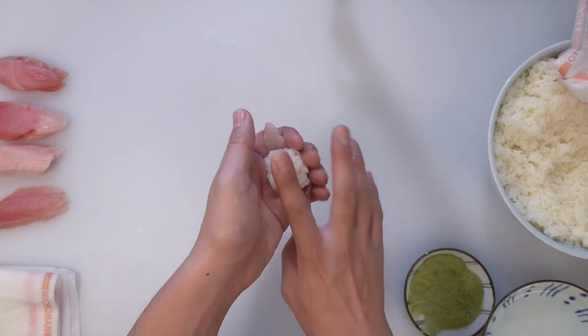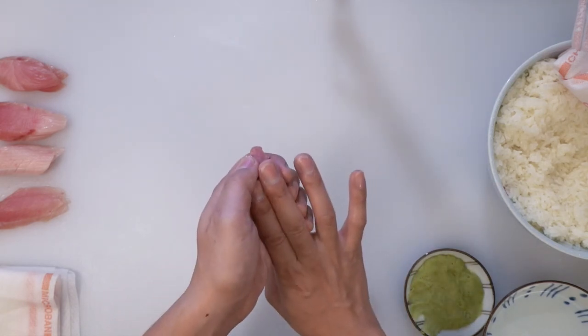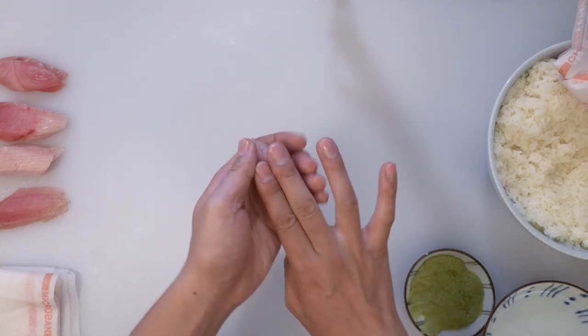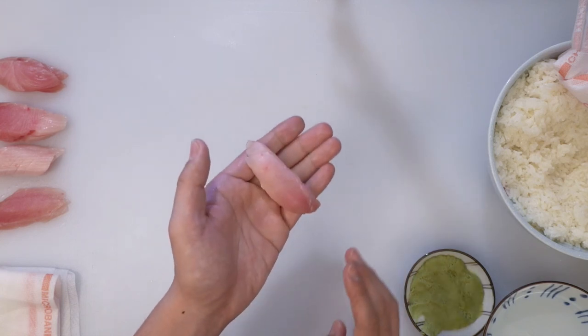Press it down a little bit and flip. At this point, two fingers on my right hand are just resting on the sushi — I'm not pressing down at all — and four fingers on my left hand are pressing the side of the right hand's middle finger. This way you never squeeze your sushi too much. Rotate, press the side, rotate, press the side — one more time. That's it.